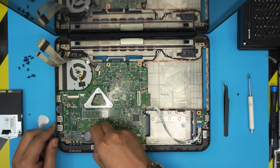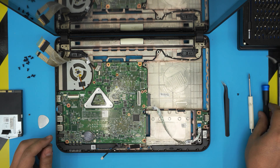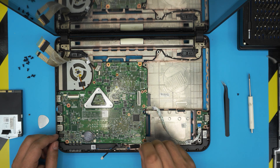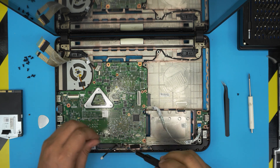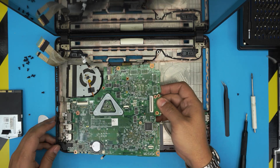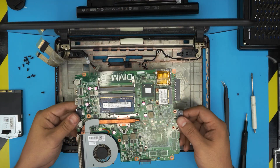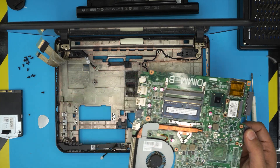Unhook the speaker cable jack by pulling it back. Now remove the motherboard by removing the one screw. Gently lift up the motherboard and pull it out. Leave it in position and flip it over.